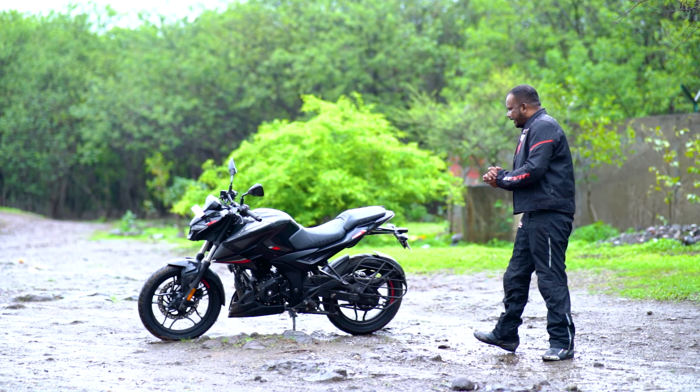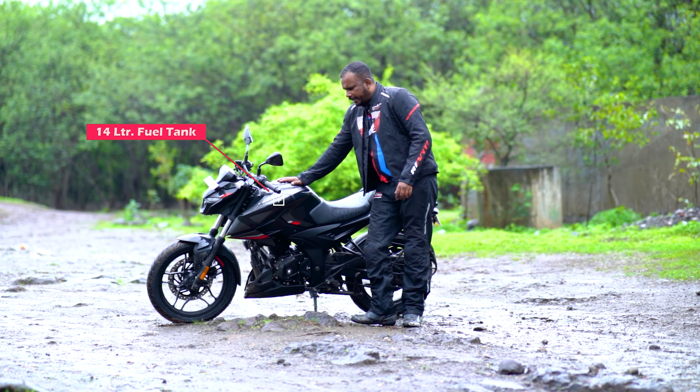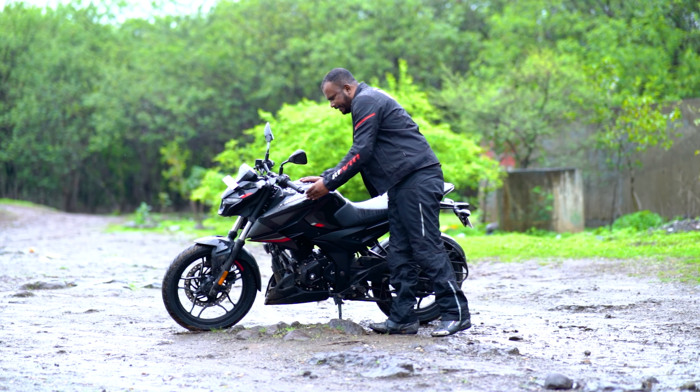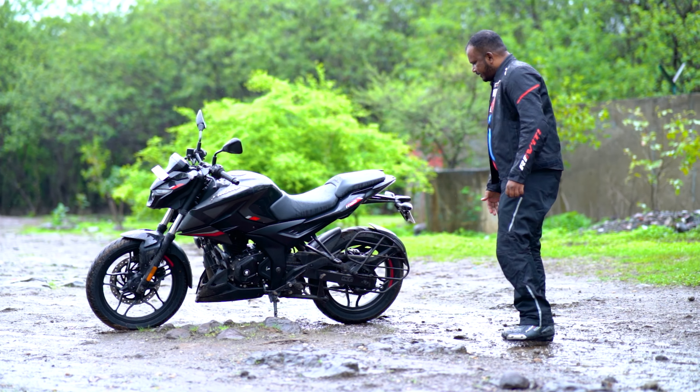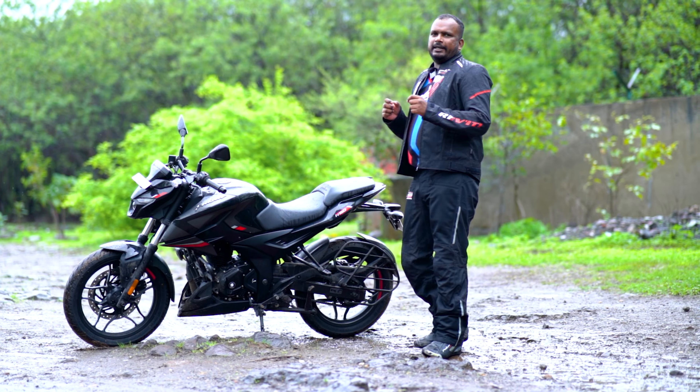If you talk about the left profile of the bike, look at how beautiful it looks. You'll get a 14-liter fuel tank here. You'll get to see Pulsar's badging and the same styling as the Pulsar F-250.